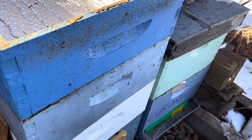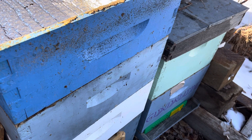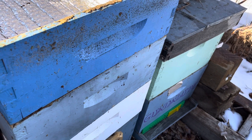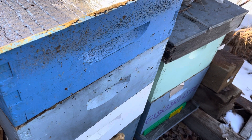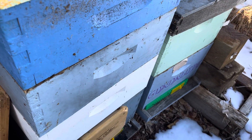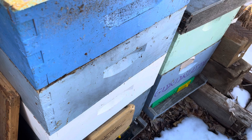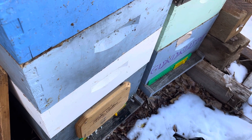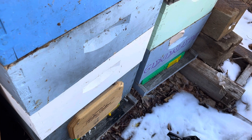So I did four treatments, four days apart, tested them — I was at one per hundred. Hit them two more times, then checked the bottom boards. I have those screened bottom boards with the white sticky inserts you can pull out. Tested three of those, there was no drop, so pretty much got the mites off them.